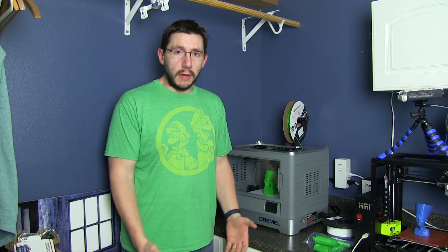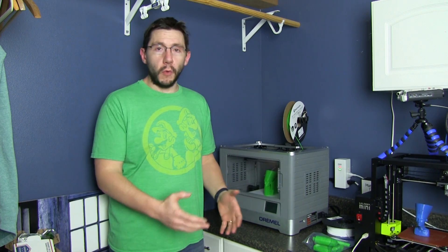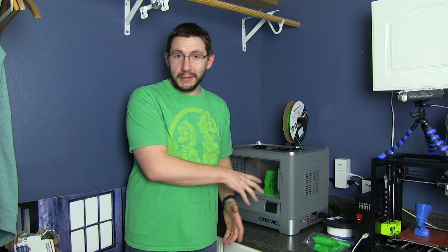Hey, it's Joel, the 3D Printing Nerd, and you're in my laundry room. Why are you in my laundry room? Well, that's because that's where my Dremel 3D Idea Builder's at, and I need to tell you a little bit more about this machine.